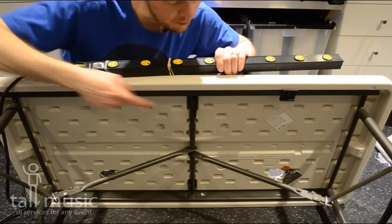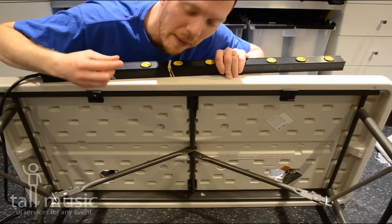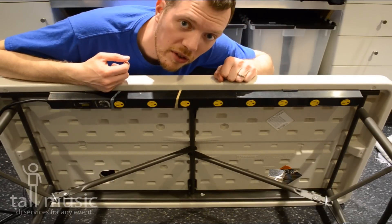Tip number two, mount it underneath your table. This one happened to come with clips, but even if you're using a regular one, it's got screw holes in the back. Put a couple of screws under your table, mount it up, keep all those cables out of the way while you're working.